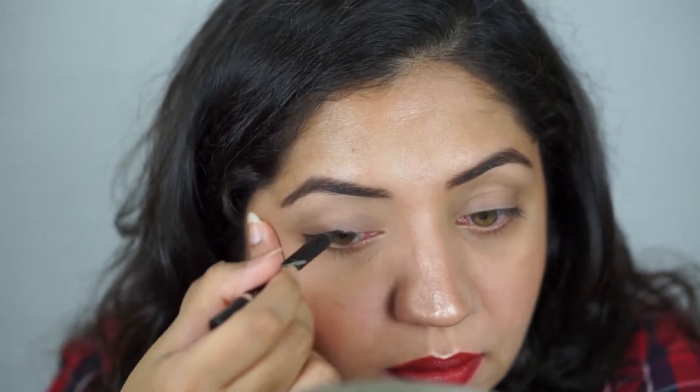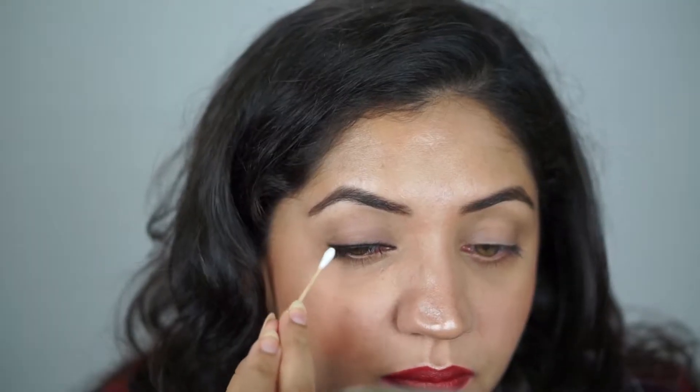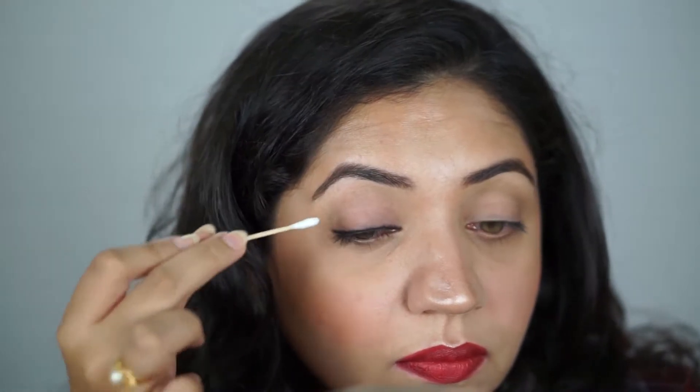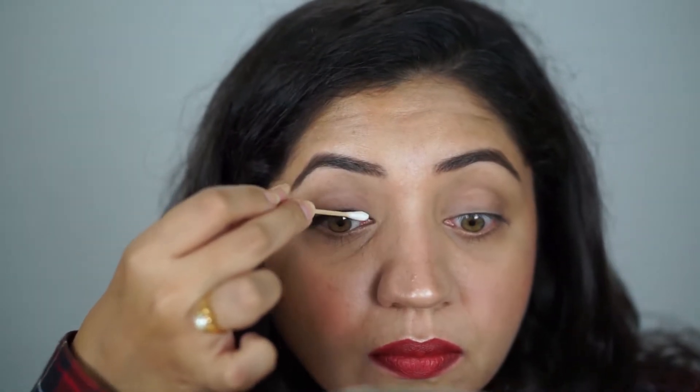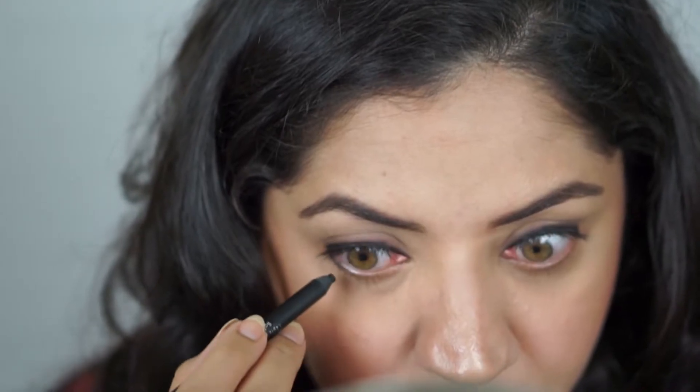I'm just going to start running it through my lash line — you don't want to be very neat but try to keep it as close to the lash line as possible. Then I'm picking up an earbud and just start smoking it, basically smudging it and making it smooth, keeping it towards the lash line. It'll just give you a very smoky effect. I'm also going to be tightlining so that there are no gaps.